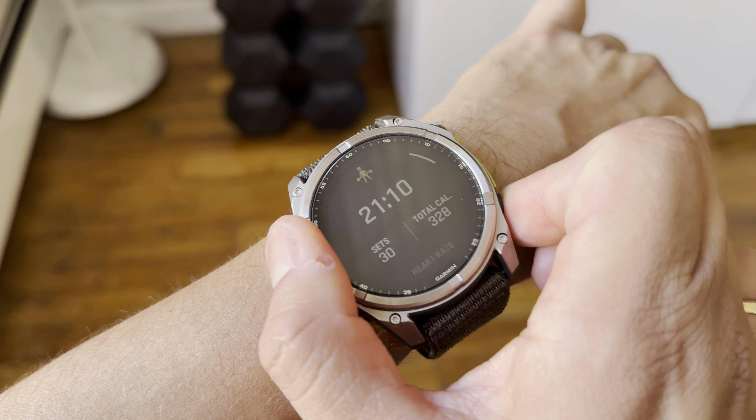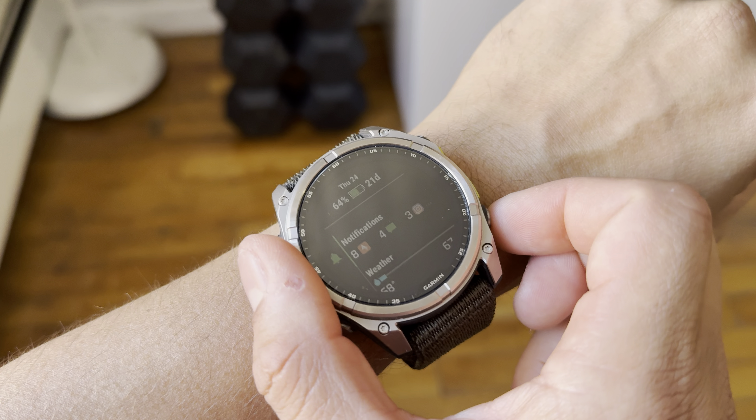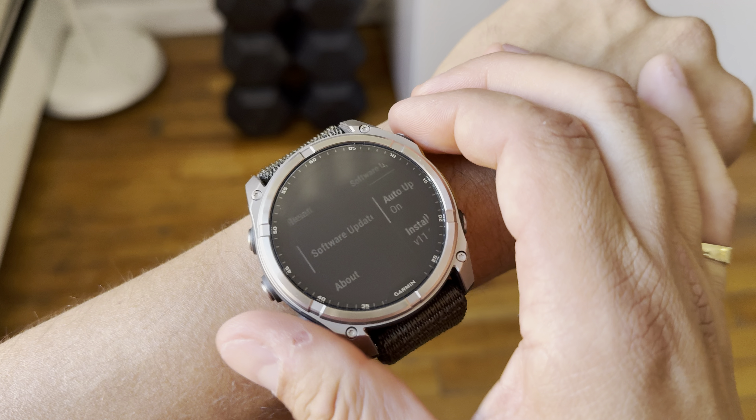We also had a 41-minute workout this morning — a gym session with legs and shoulders. We had 30 sets: six exercises for legs, four exercises for shoulders, three times ten each. Then push-ups, pull-ups, and dips on the parallel bar — five times each. That was about a 15-16 minute workout. Those were today's workouts.